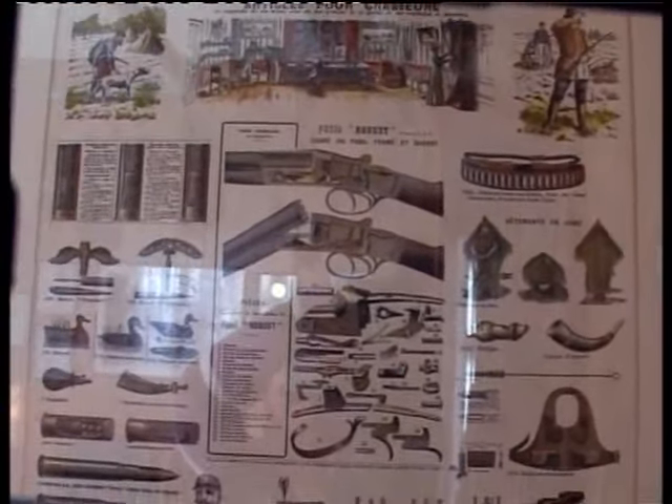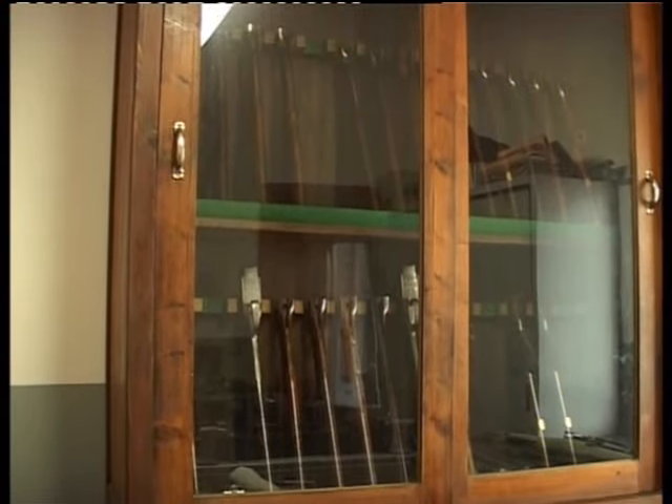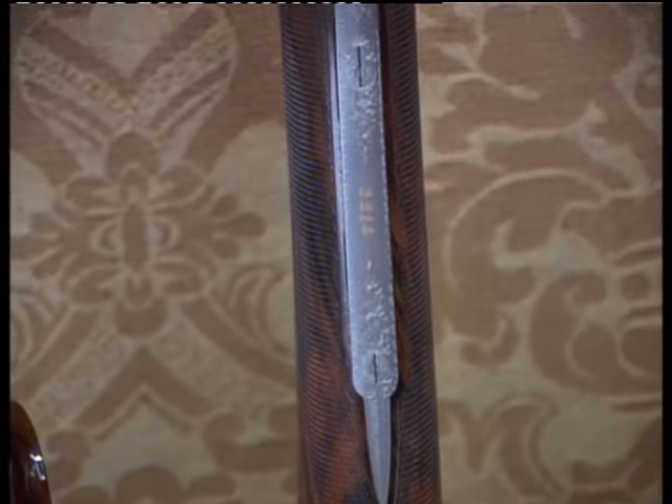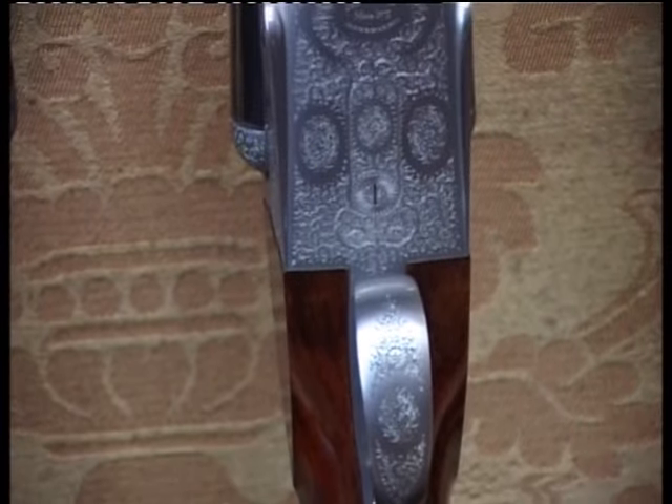Abbiamo anche un nostro caro amico svizzero — un cliente, ma i nostri clienti sono tutti amici — che è un dottore molto meticoloso, che negli anni ha preso già un discreto numero di nostri fucili. Questo è proprio uno di quelli che tiene i fucili come se fossero delle reliquie: si è fatto costruire una rastrelliera con all'interno un sistema che rilascia nell'aria delle particelle di olio per mantenerli perfetti. È talmente geloso dei suoi fucili che una delle rare volte che siamo andati a trovarlo in Svizzera non ci ha addirittura permesso di toccarli a noi che li abbiamo costruiti.